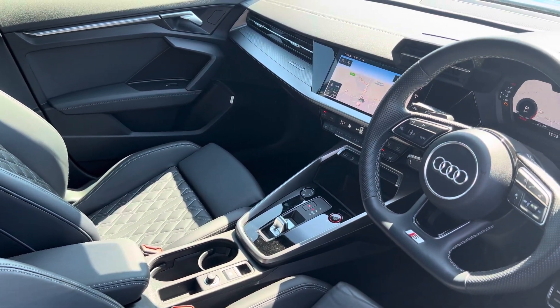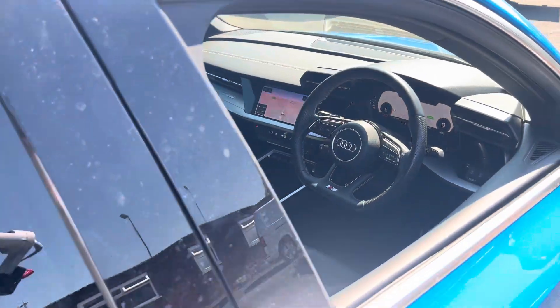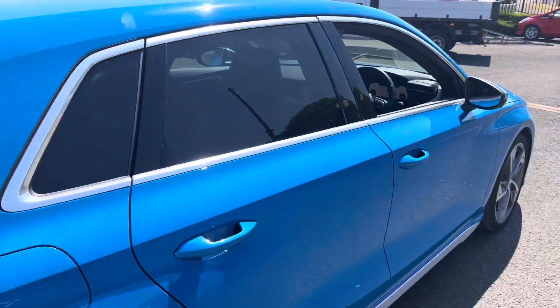auto lights, Bluetooth — all the usual mod cons of a lovely five door hot hatch.